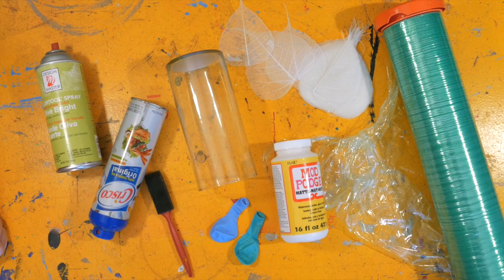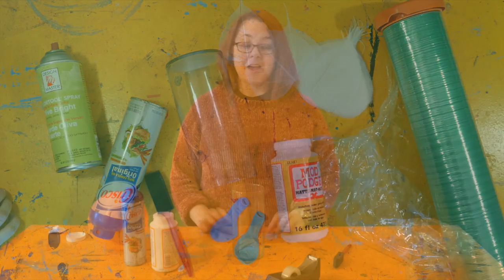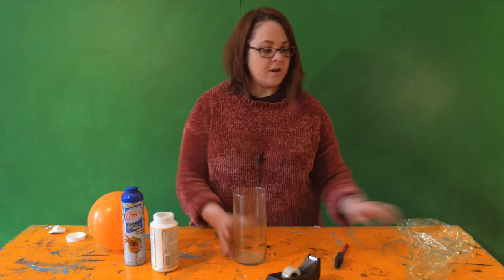These are the materials we're going to be using: we have our leaf skeletons, we have some Mod Podge, we have a glass vase, we've got some balloons, we have a foam brush, some spray oil, and some spray dye — or you could use some spray paint too. Alright, let's get to making this leaf votive.